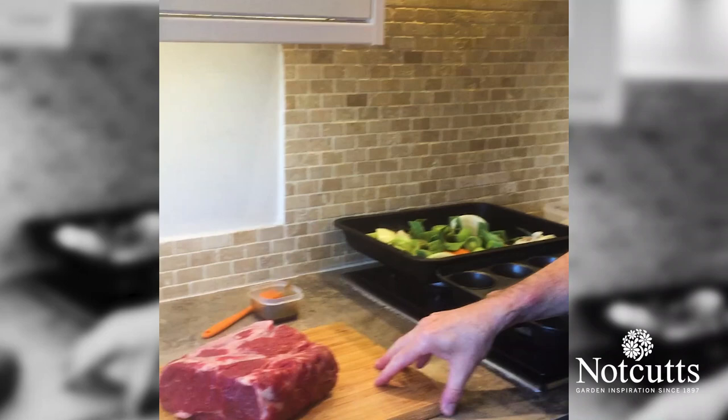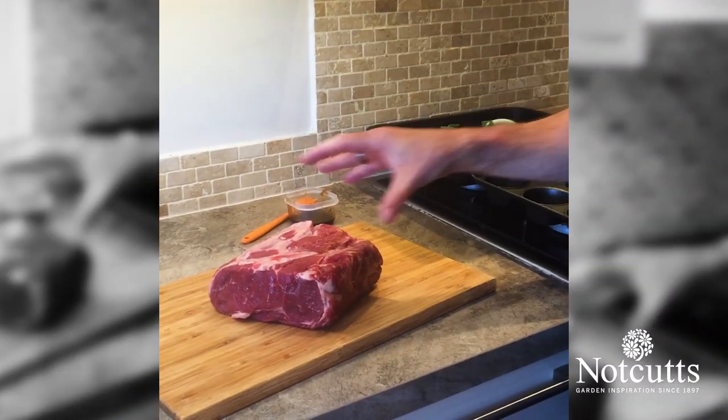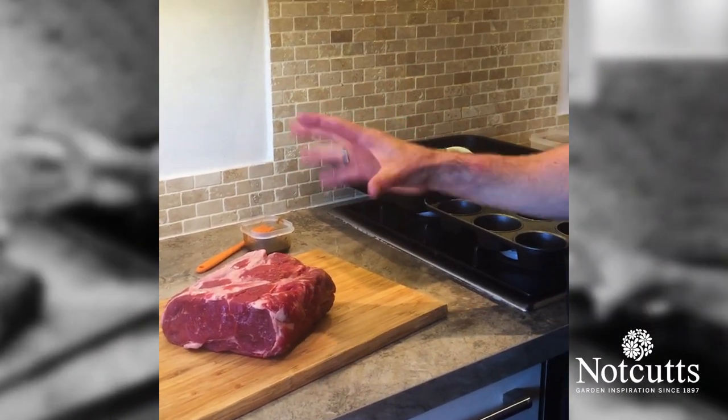Hello again everybody and welcome to another edition of our Not Cuts cooking at home videos. Today we're going to do something very close to my heart, which is the great Sunday roast — doing a perfect Sunday roast. I've got a joint here which is a beautiful rib of beef. There are three joints that I would suggest for roasting.